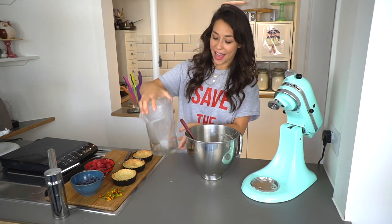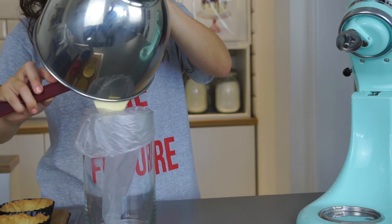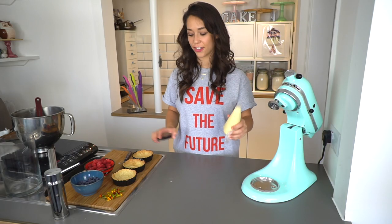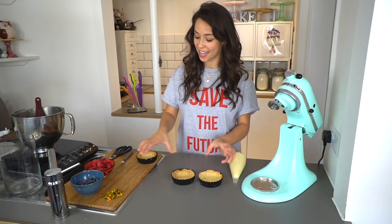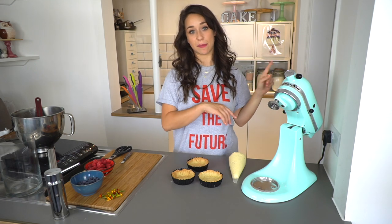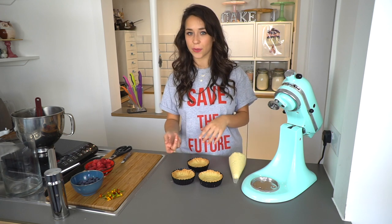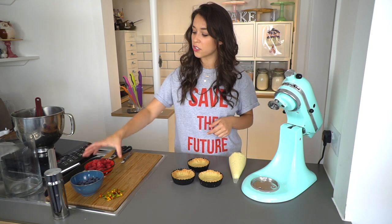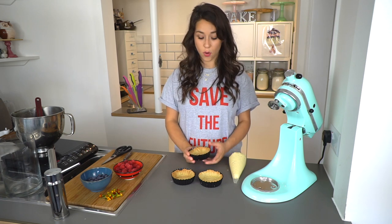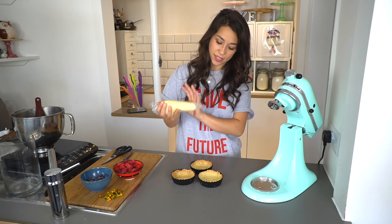I've got a piping bag here — just a plain piping bag — because I'm going to fill some tart cases that I've pre-made. I'm going to pour all the crème pâtissière into the bag and it's ready to use. I've pre-made three sweet pastry tart cases. If you want to see how I make my sweet pastry, head over to the i-button to see my pastry recipes. Sweet pastry goes really nicely with crème pâtissière because crème pâtissière isn't actually that sweet, so you get the nice sweetness from the tarts. I find it easier to fill tarts when they're still in the tin, so I'll fill up the tart cases now.